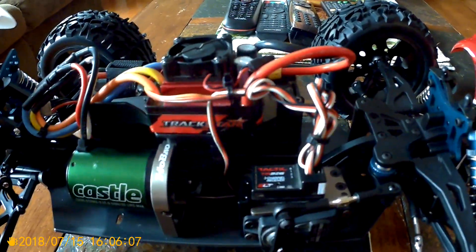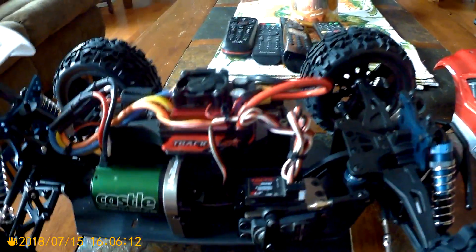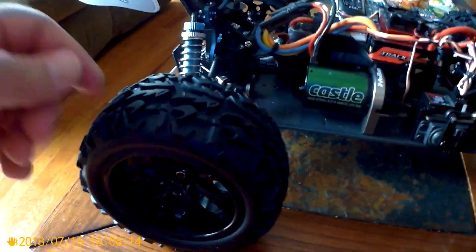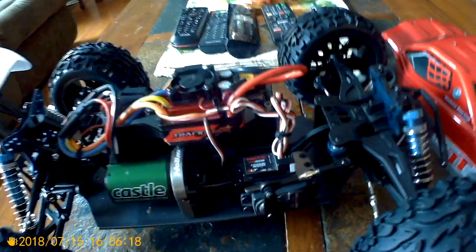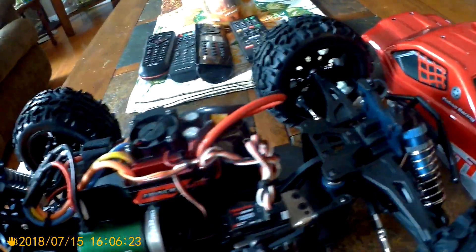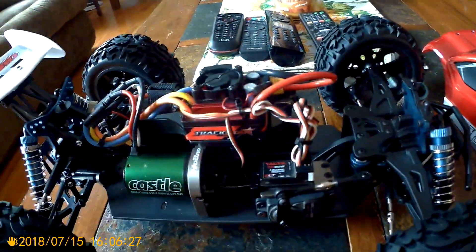This way you guys know. You're at $185, and it was an extra $20 for these tires, but I didn't have to buy them. So I got $205 into it. All these electronics and parts were left over in my electronics bin.